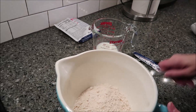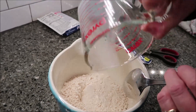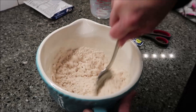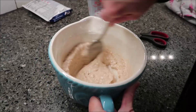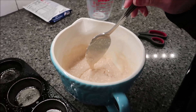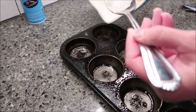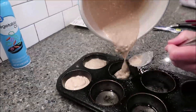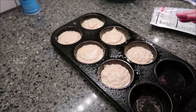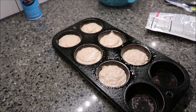What you want to do is preheat your oven to 400 degrees, and literally just mix the half a cup of milk into the muffin mix. Then take your mix and just pour it into your muffin pan. Now you want to bake these for 14 to 17 minutes. I'm going to bake mine for 15 minutes, and then we'll be back.